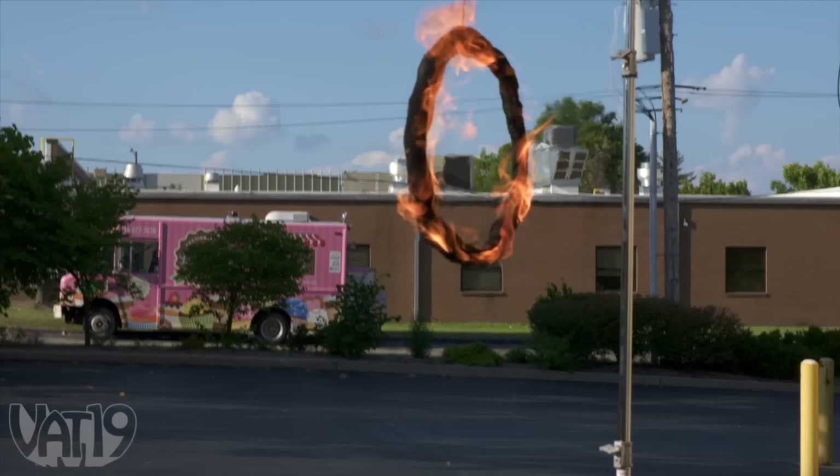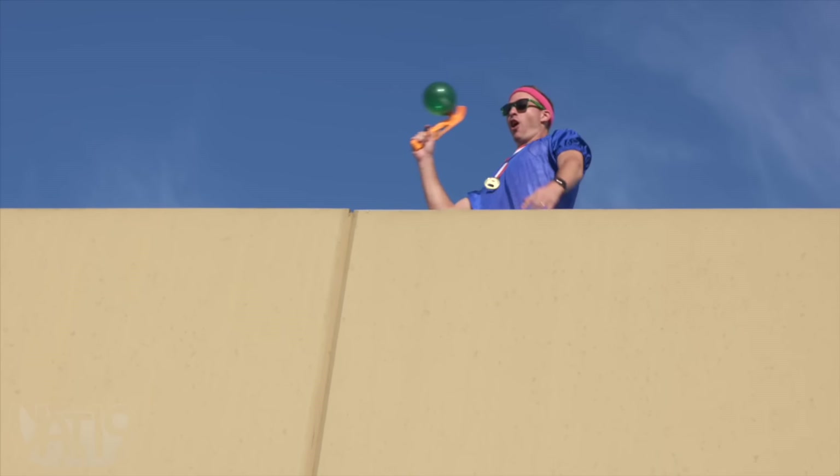We're doing Sling Sticks off the roof, through the flaming hoop, into the bucket. It's good! Wooooo!